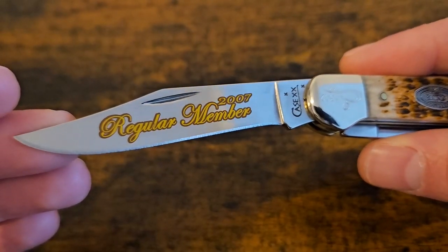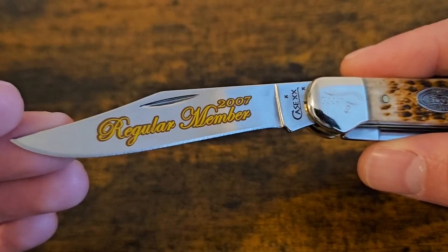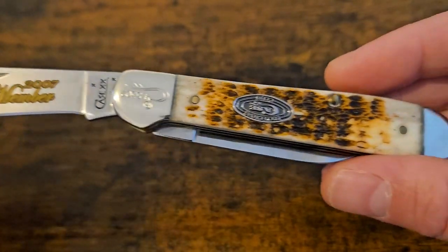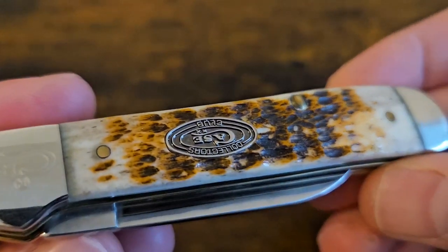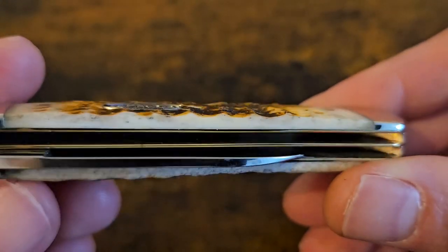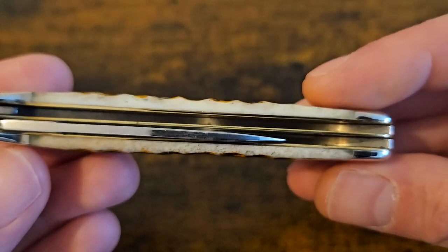There are three types of membership at the moment: there's the lifetime, the annual which I think they call the regular, and then the junior. Look at it for a copperhead - absolutely gorgeous, brilliant fit and finish.